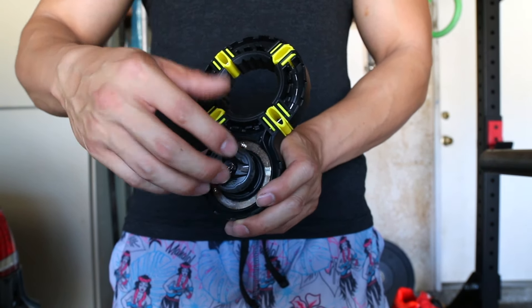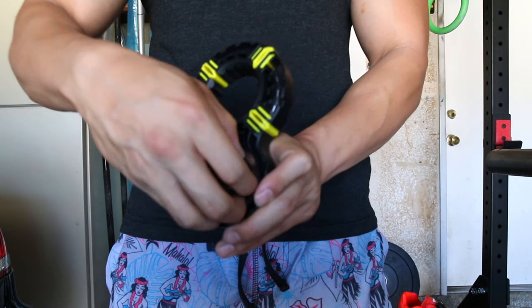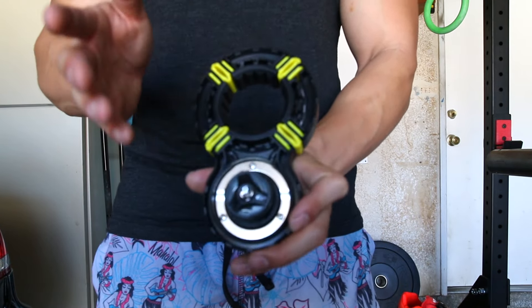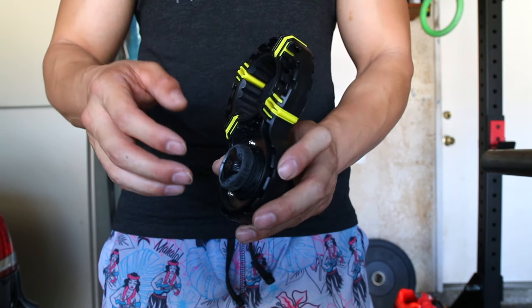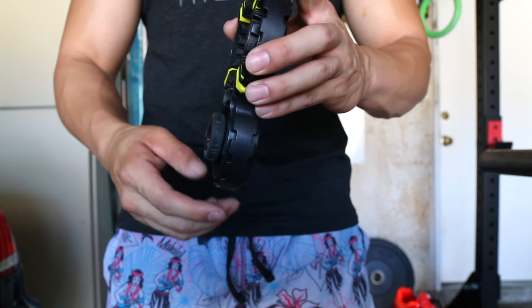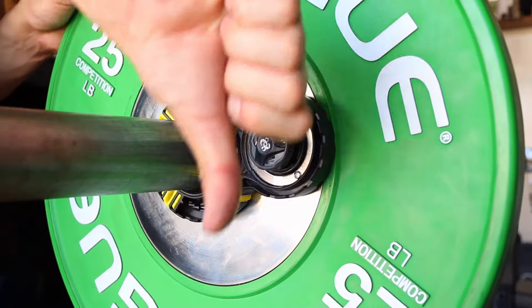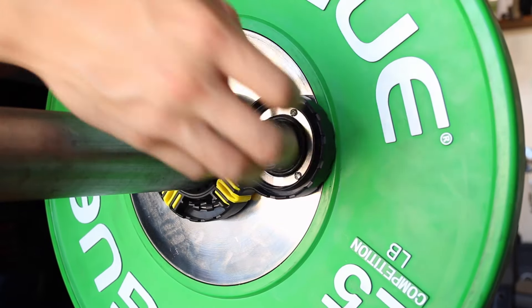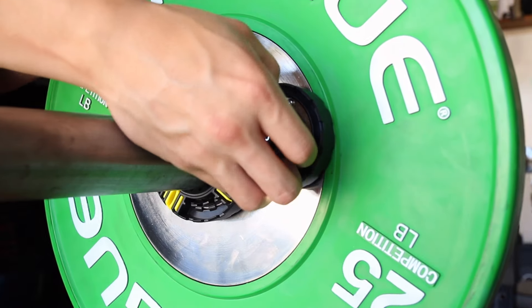Mainly it's just wrestling the thing on and off — otherwise the ease of putting it on and off is just as quick as that. One thing that confuses a lot of people when they first use these clamps: when you're trying to take it off, don't just pull — that doesn't do anything. You've actually got to get your fingers in there and pop it off, and that will release it.